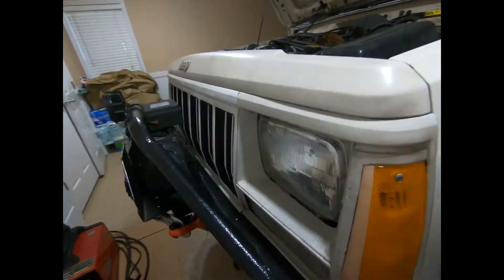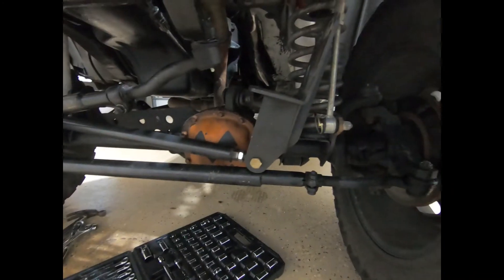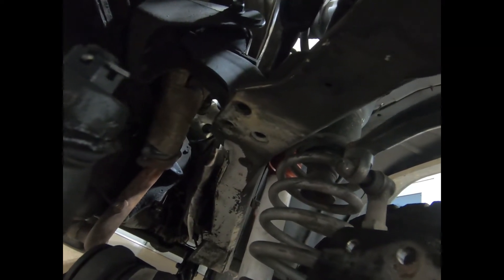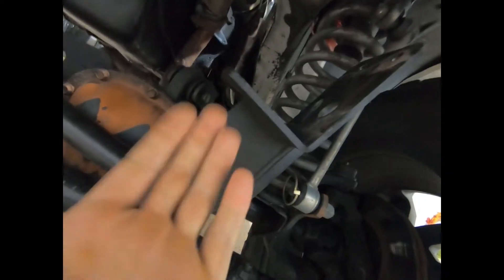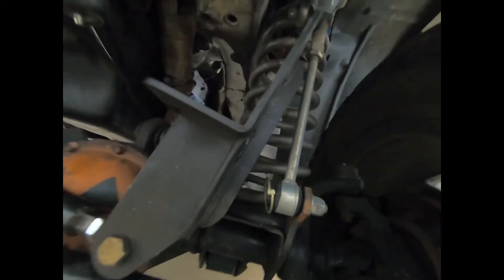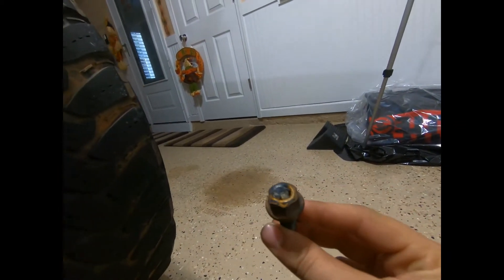All right guys, back in the garage working on my track bar. I already got an aftermarket track bar bracket on here — had it a couple years, no signs of cracks or wear, so the quality seems good. But I ran into an issue: this bolt has sheared off. It's the bolt that goes to the underneath side of the frame — you got two bolts here.